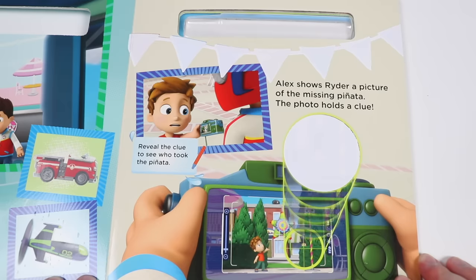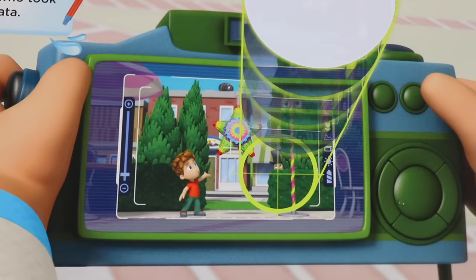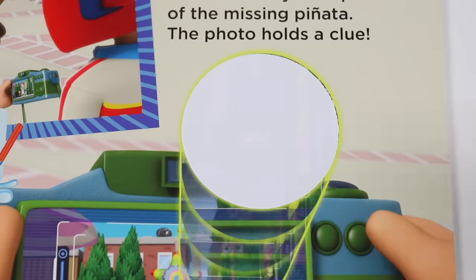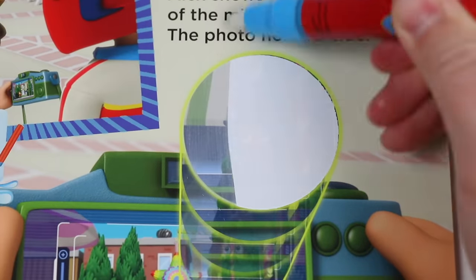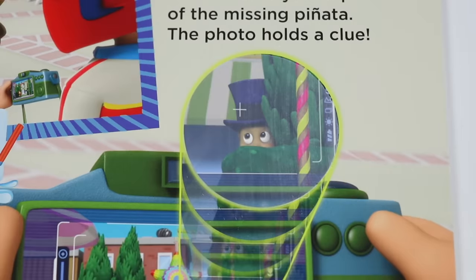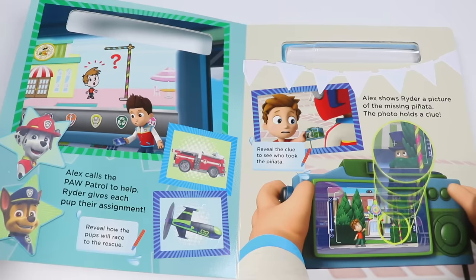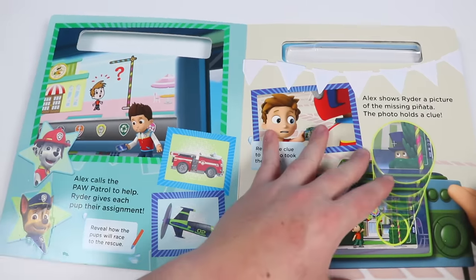Here's the next page. Alex shows Ryder a picture of the missing piñata. The photo holds a clue. Oh awesome! Alex was able to take a photo before his piñata got stolen. I can't really see, I think we need to zoom in. This is where we can help. Let's zoom in for Ryder. It's the suspicious man we saw earlier. Yep, and Ryder knows it's Mayor Humdinger too. Thank goodness Alex had that photo. Now let's see what Ryder and the pups do.